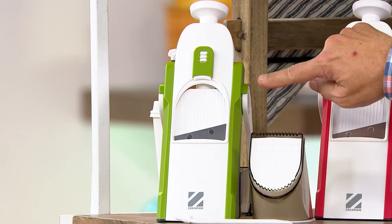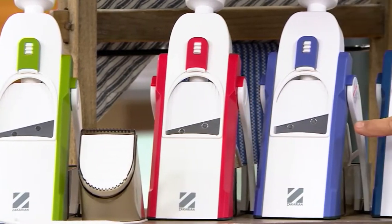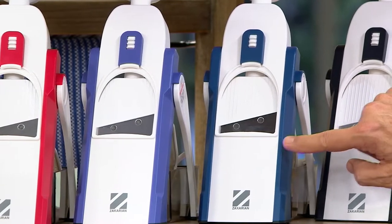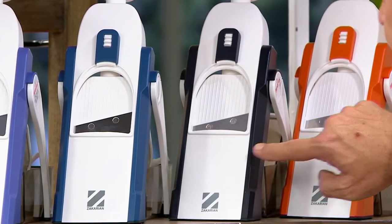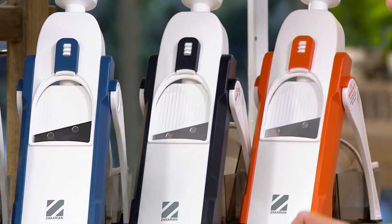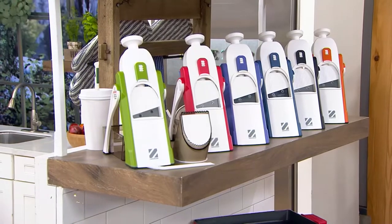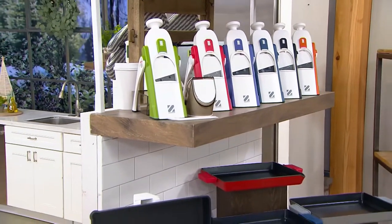I have this for you in the sage. I also have cranberry, eggplant, Zakarian blue — always a popular choice — and black. Fewer than 400 left in that black. And then orange — 300 left in the orange, so don't wait on that. We also have GZ's cast iron griddle pan coming up, which we'll talk about shortly.